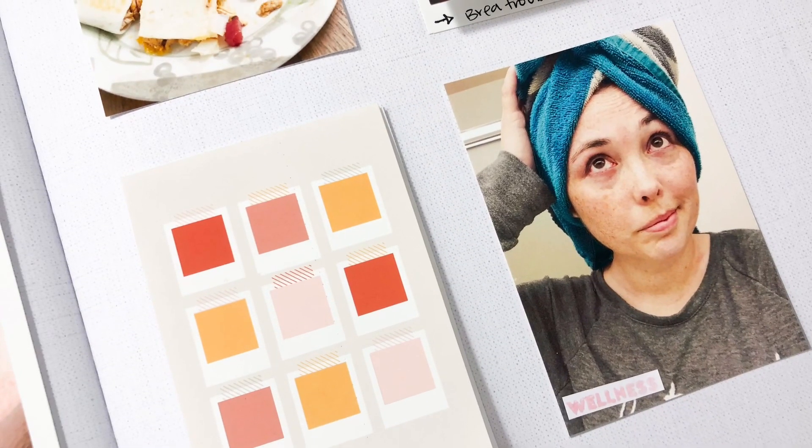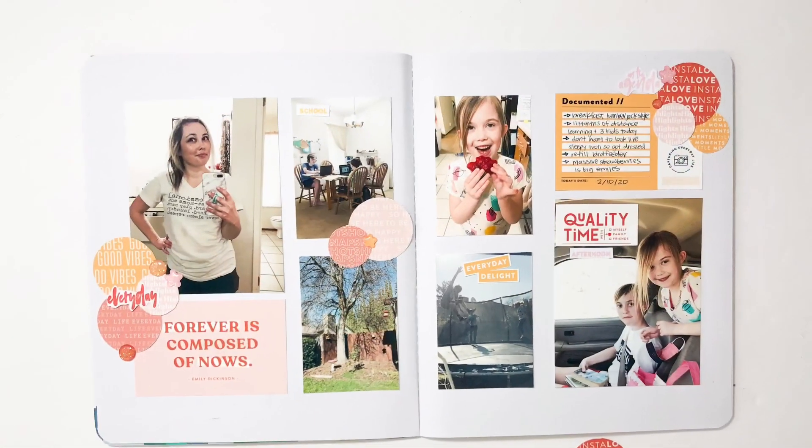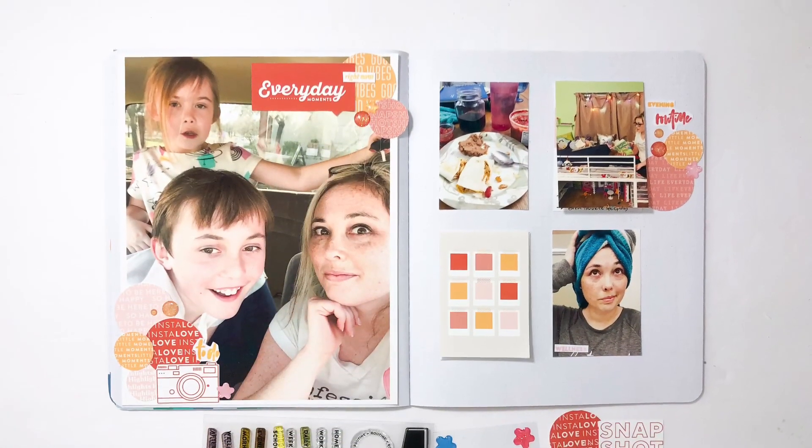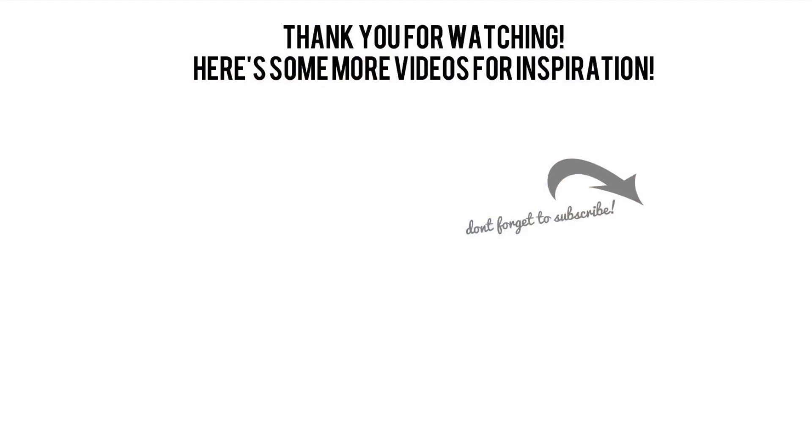I hope you guys enjoyed seeing this second 10 on 10 come together. I would love a thumbs up or a subscribe if you're new to my channel. Thanks so much for watching and have a great day, bye!